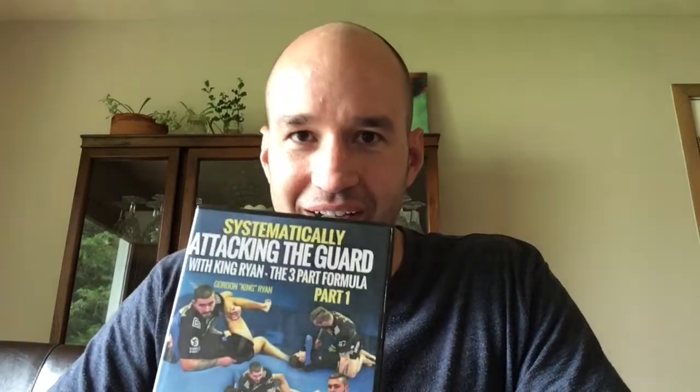I went to Gordon's seminar last year in April and he went over a few things — probably five or six different things to break and pass guard. Those alone, me and Haymar went to those courses, and those things alone revolutionized our ability to deal with the guard. Then when I got this video, it took it four steps further.